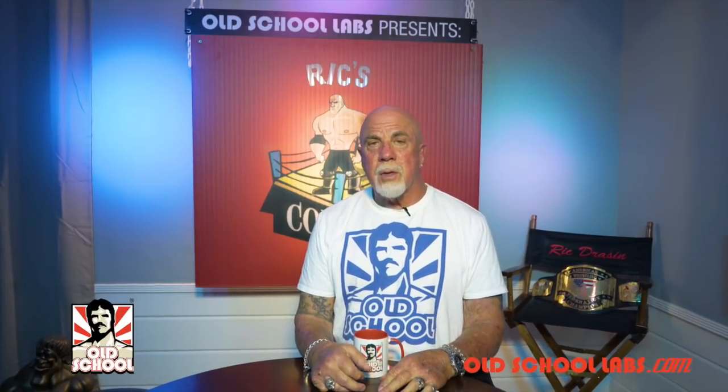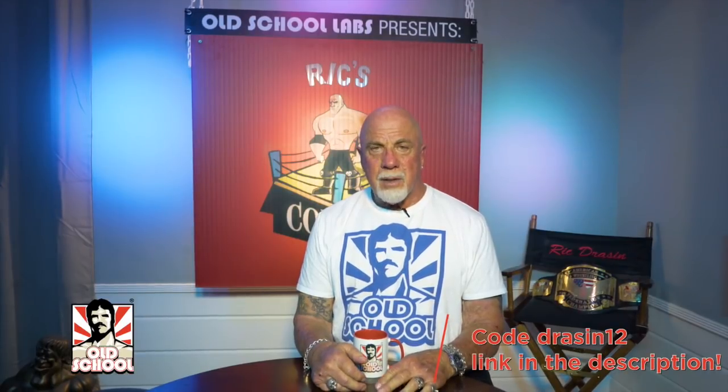Welcome to Rick's Corner, brought to you by Old School Labs, the brand I trust and the only one I put my name to. Use my code DRACEN12 on the link below.